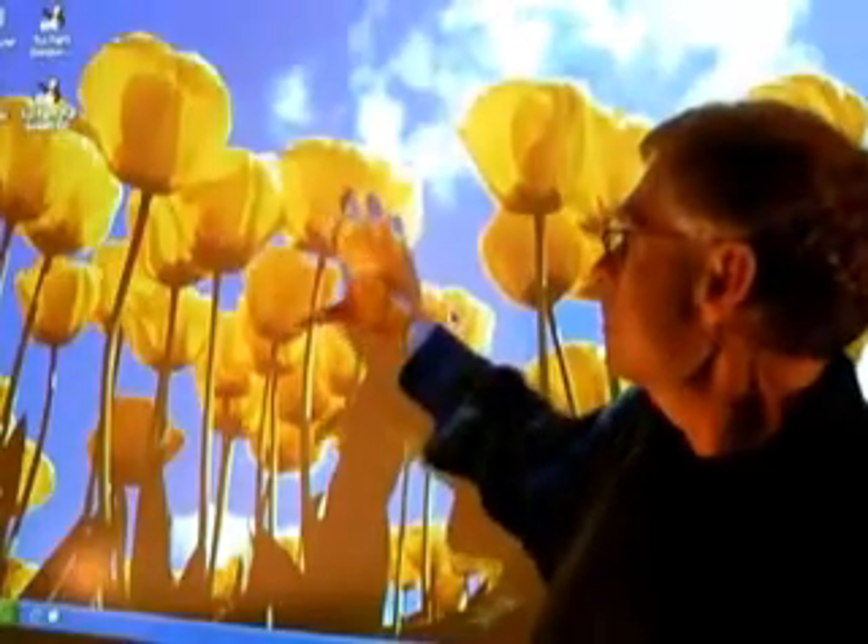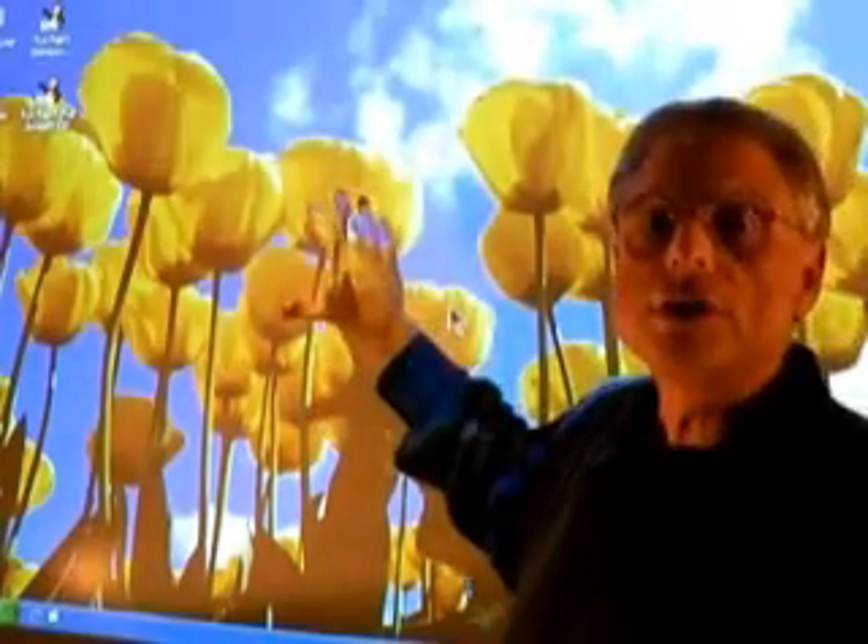Now, when you give a presentation, you'll notice that there is a shadow, but the shadow is pretty much blocked. That's because the projector is mounted above me, aiming down, so I'm not standing in front.